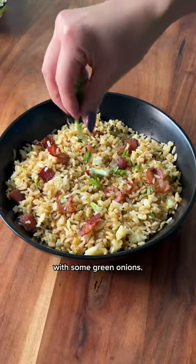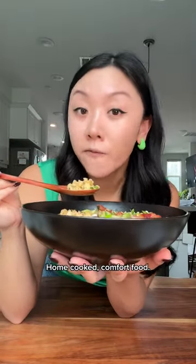We're gonna garnish with some green onion. Yum! Let's eat! Mmm! Home-cooked comfort food.